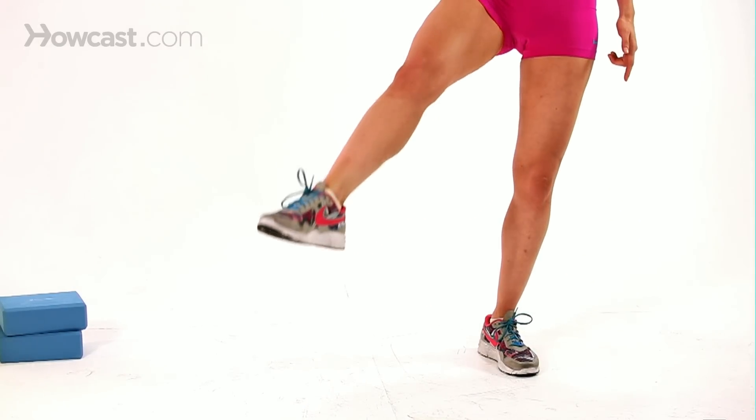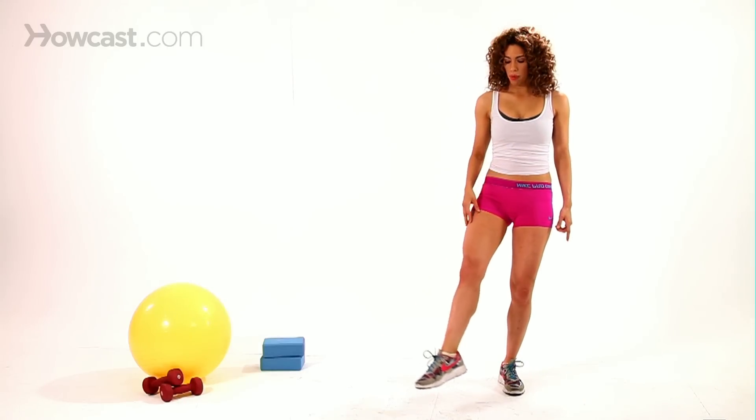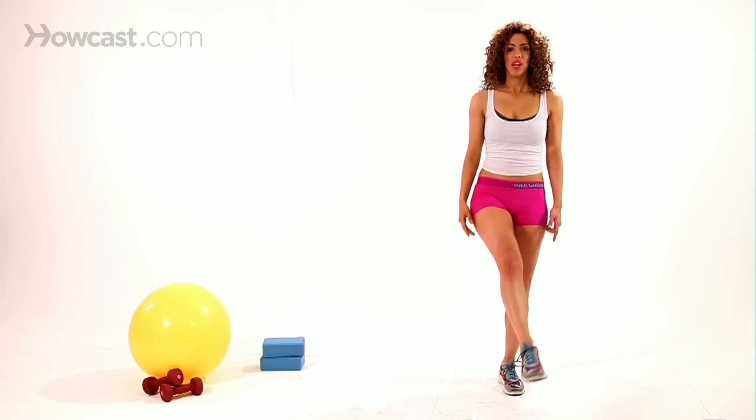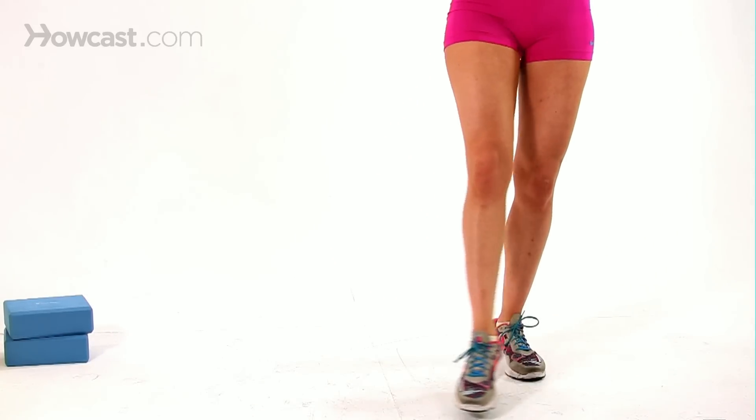You're going to take the leg and just circle it all the way around, keeping that toe pointed. By keeping the toe pointed, you're keeping the muscles engaged, the quad stays flexed. So all you're going to do is do little circles here, keeping those abs nice and tight.